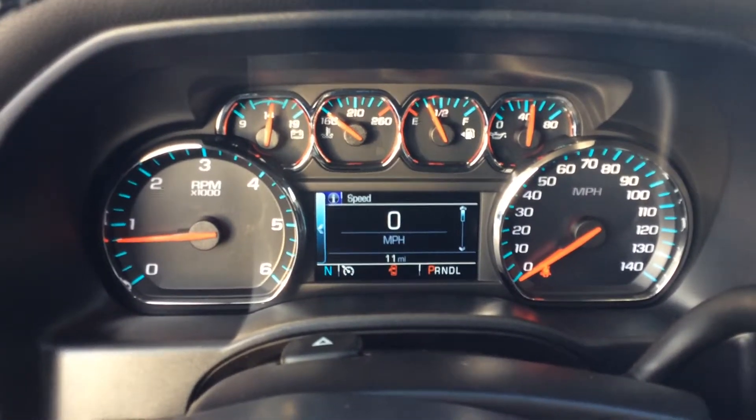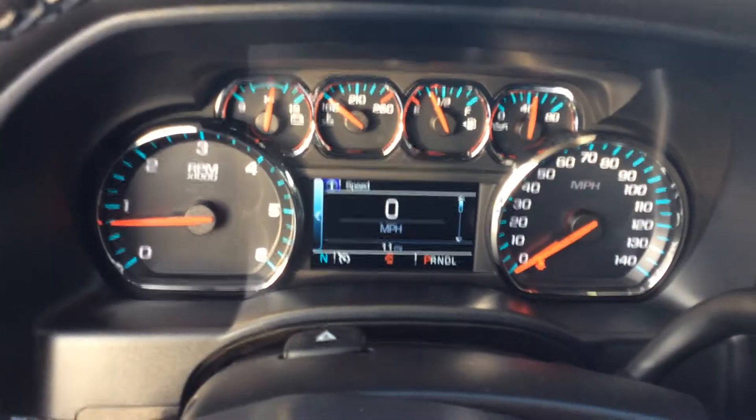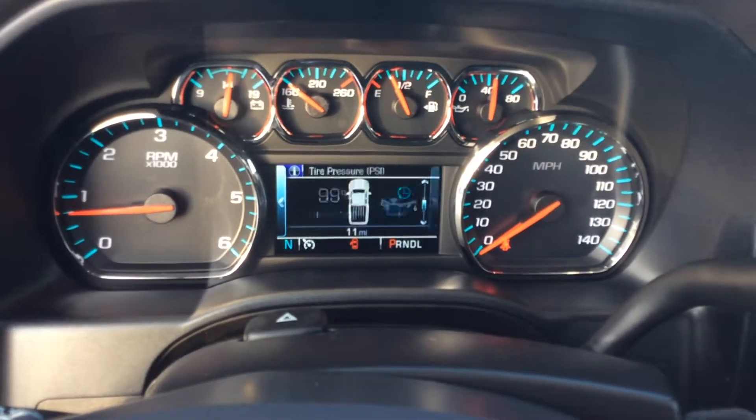It does have the full instrumentation as well, so you always know what's going on with the vehicle. And there is a center display showing driver information, trip odometers, and things of that nature.